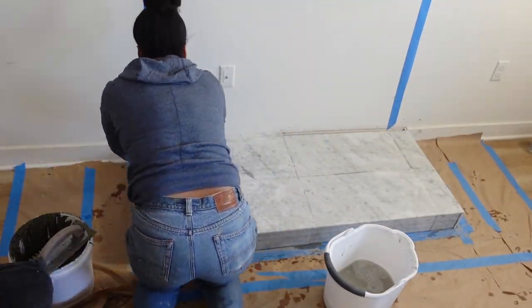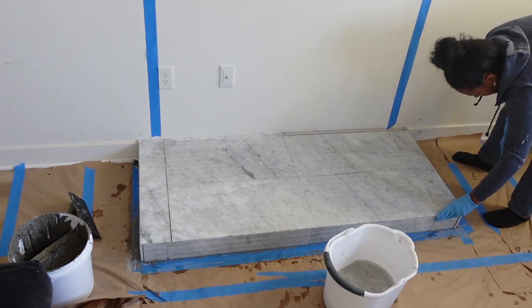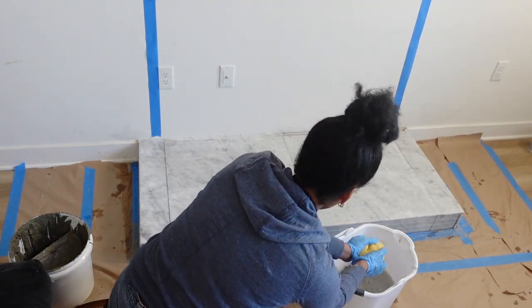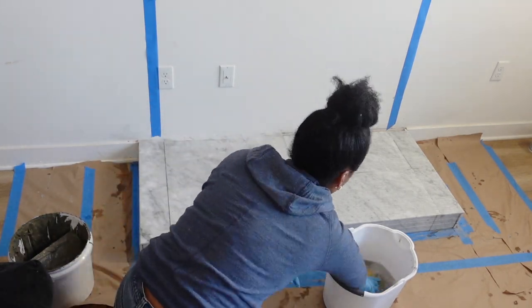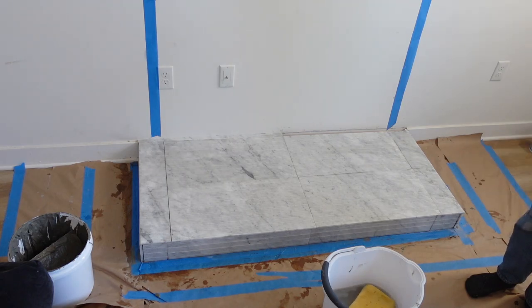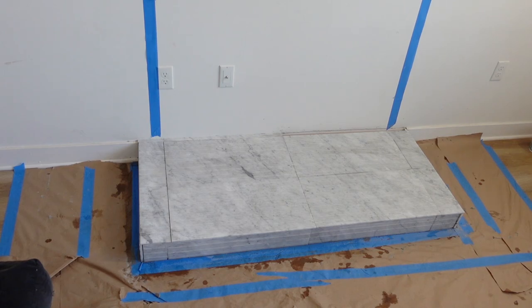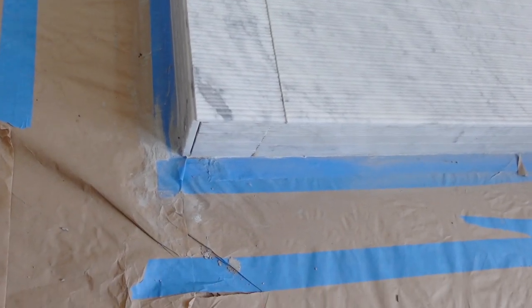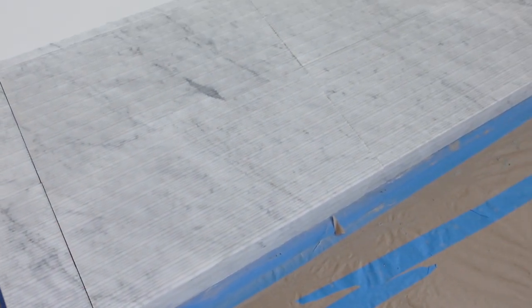These back pieces I am not going to grout because I want to have access to the back of this hearth in the event I ever want to take it off the wall — like if we move. That way I won't have to smash the tile; I can basically use a jigsaw to get it off the wall. This is how things were looking after applying all the tile with just thinset. Next up is grouting, which you have to wait about 14 hours to do.